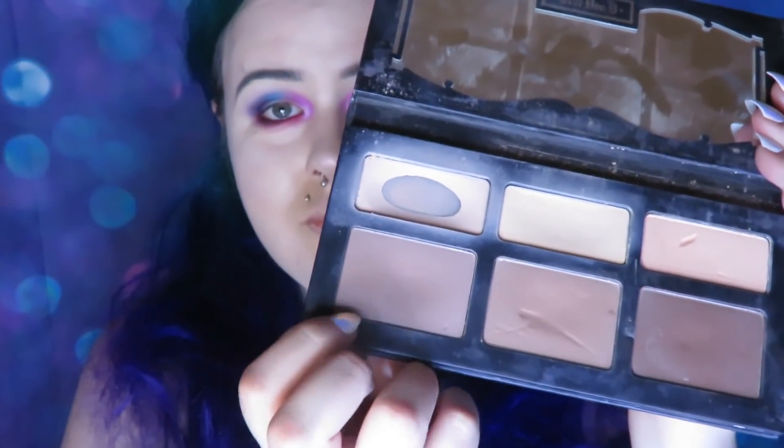Anastasia Beverly Hills Moon Child Glow Kit in Pink Heart on my nose. Then using the Kat Von D Shade and Light contour palette — I want this contour to be pretty harsh so I'm just dabbing it on instead of blending it in seamlessly.